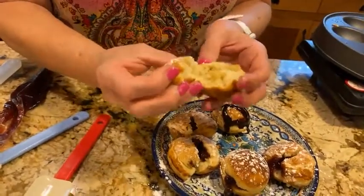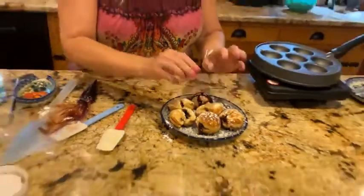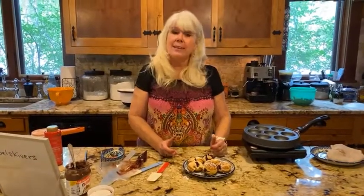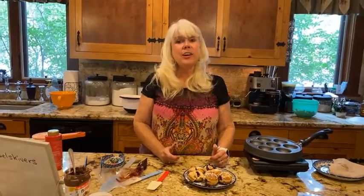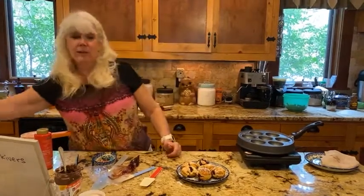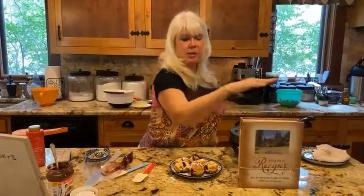That is how you make ebleskivers — not hard, just pretty fancy pancakes! If you like this video, hit the like button, share it, and come back in two weeks on August 11th for ginger chicken wraps. Thanks for joining me. Visit rockymountainlodge.com for all our recipes, and check the gift shop tab for our cookbook with 500 recipes for just ten dollars. Have a great day, bye everyone!